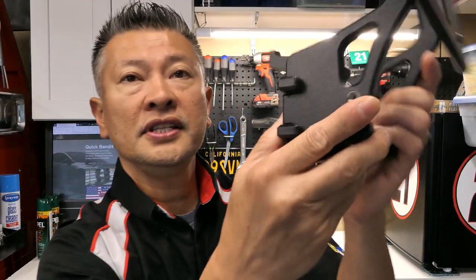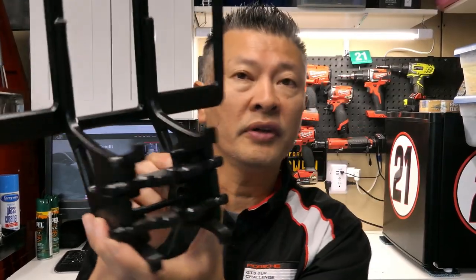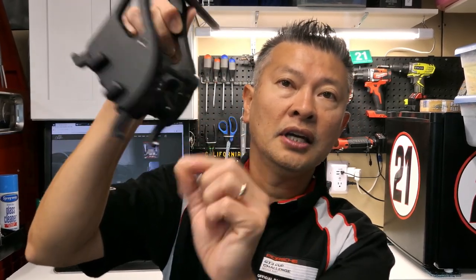Now you will see here there's a little hole that a bolt or a screw goes in, and what that does is it's kind of like an anti-theft device that essentially locks this little handle in here so that it cannot be taken off.